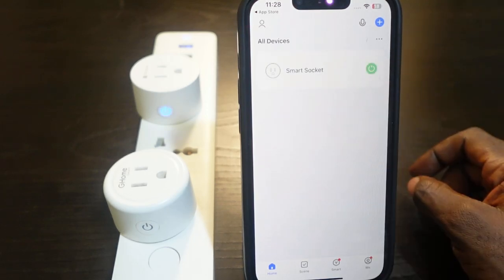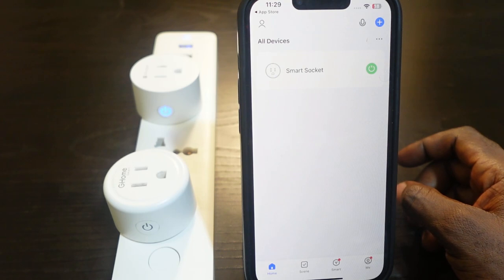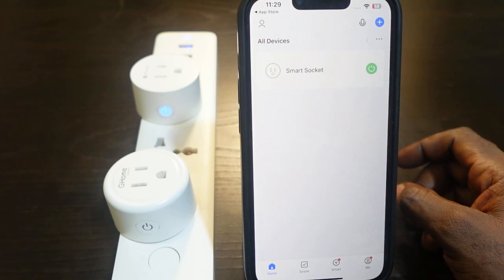So that's how to fix your Ghost Sound smart plug if it's showing offline in the app. First, unplug it and plug it back in. If that doesn't work, remove it from the app, add it again, and connect to Wi-Fi. Also make sure your app is updated by checking your app store.